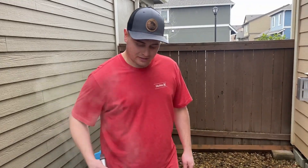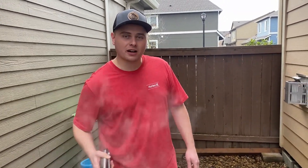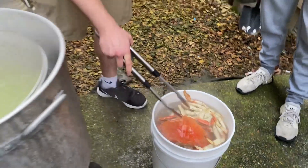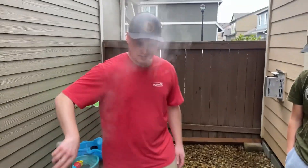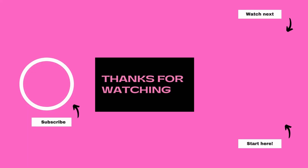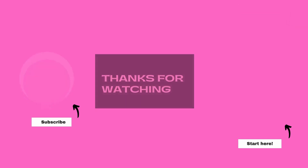Trevor's bringing out the New Year's Eve crab. We've got forty so we're going to have to find some more people to eat the other thirty-six. We'll see you in the next one!